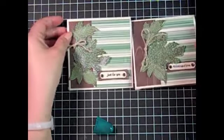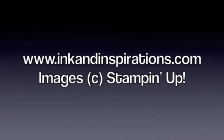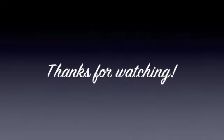If you have any questions, email me at lisa@inkandinspirations.com. Thanks for joining me — visit my website and sign up for my mailing list so you can get my monthly newsletter. Thanks for watching.